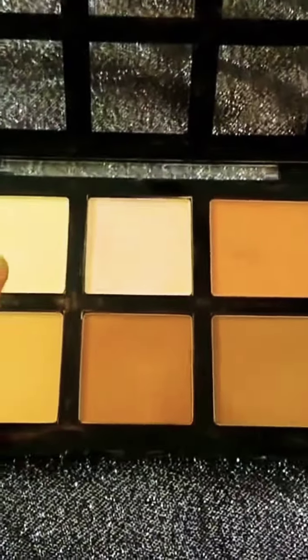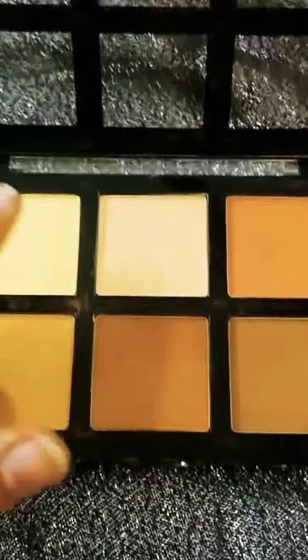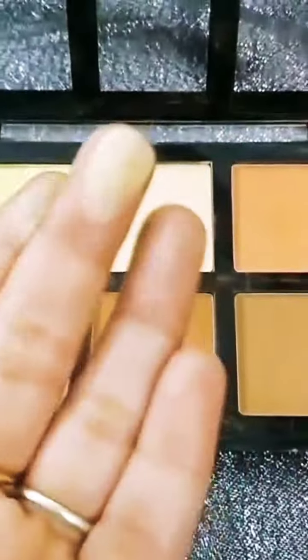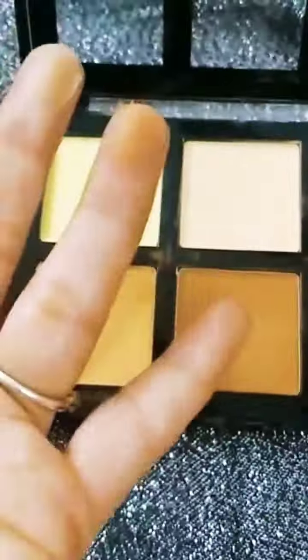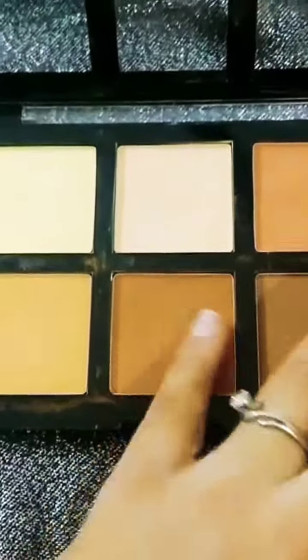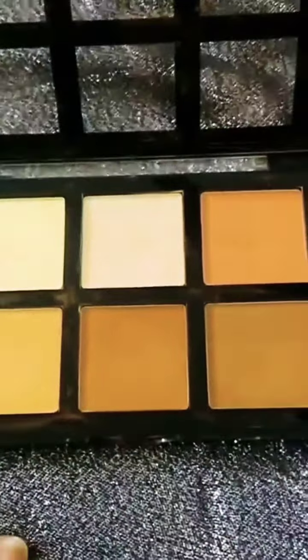I use it as a highlighter shade. And I'll show you this one too — they are quite pigmented. Very nice, it's a very good palette.